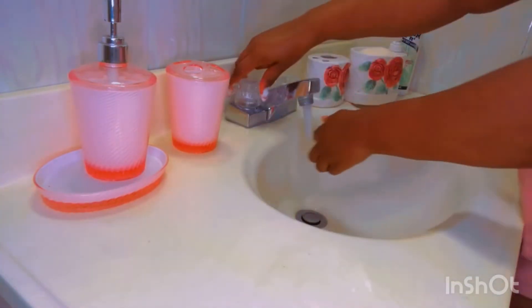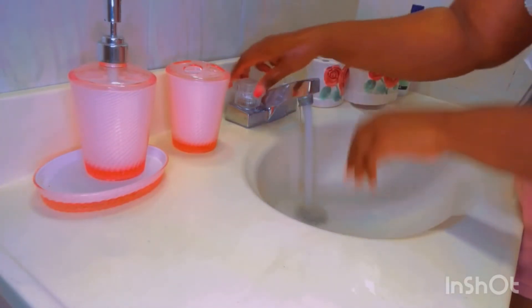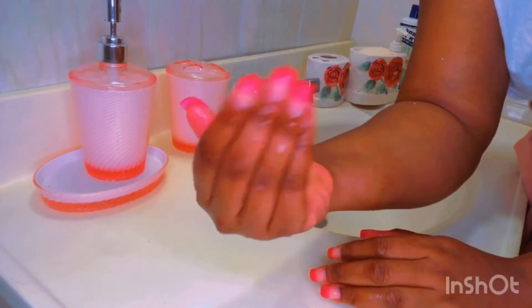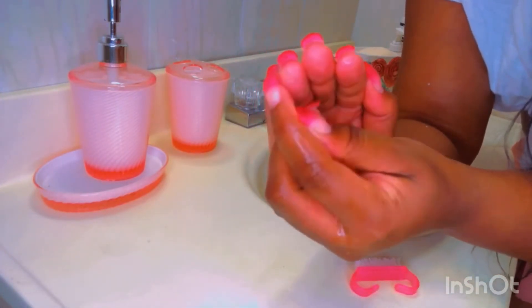You're going to rinse it off. Now you have some real clean nails — squeaky clean. Especially in there, that's where the dirt is.